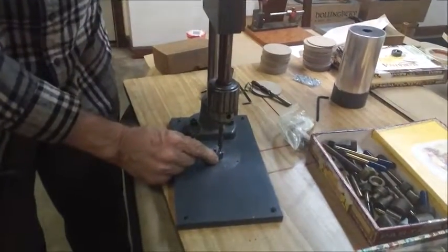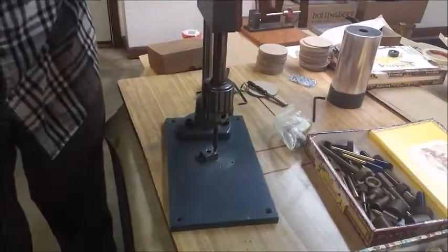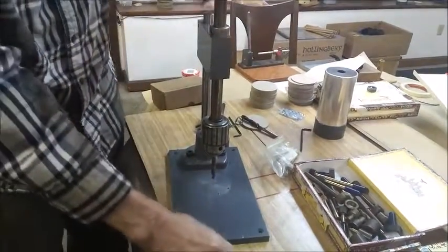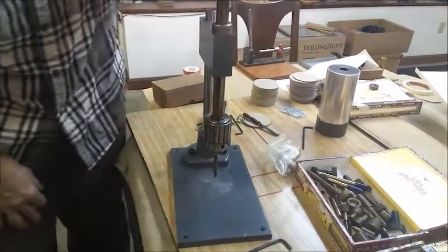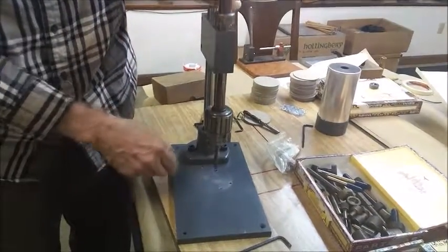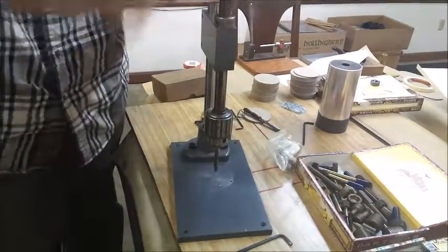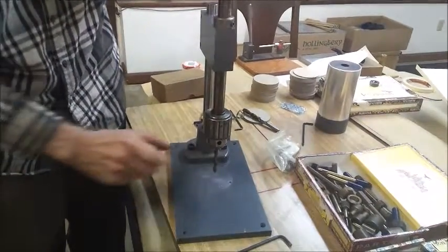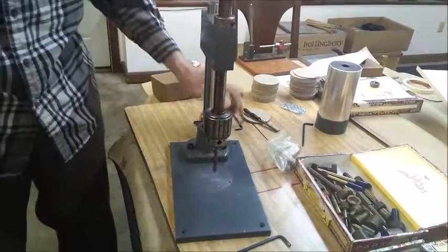You set your stop collar to what you want, and there you go. If you put a smaller bit in there with a little more depth than what you want, I just chose a half inch. The weight of the tool will feed it down, and you just crank away until you come to the stop, and you know exactly what the dimension is.